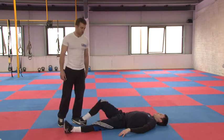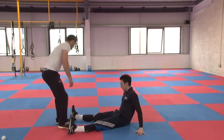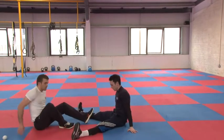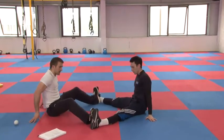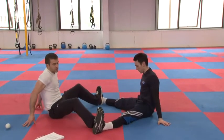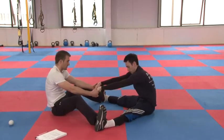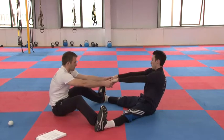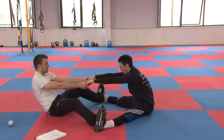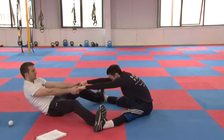Obviously do the other leg as well. Now we go into the groin stretch — feet out nice and wide, as wide as you can go. I'm sitting in tight putting pressure on his ankles so he's not moving anywhere. He's holding my hands, breathing in as he goes back — lean back, breathe in, breathe out coming forward — and tell me when.